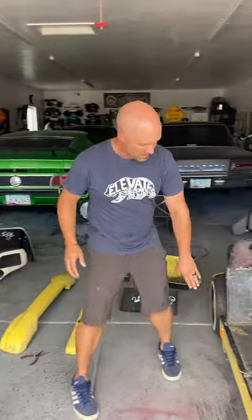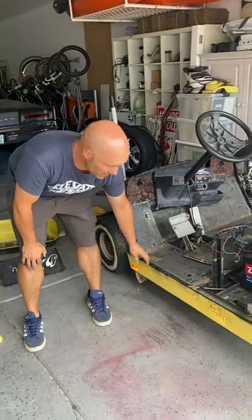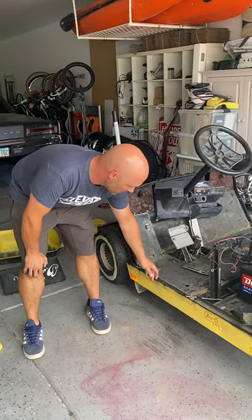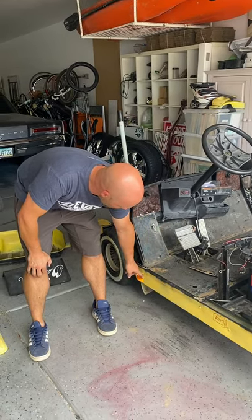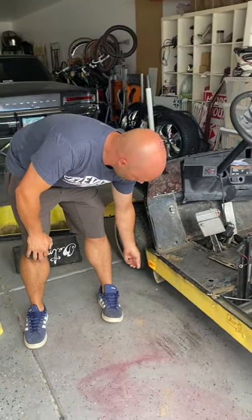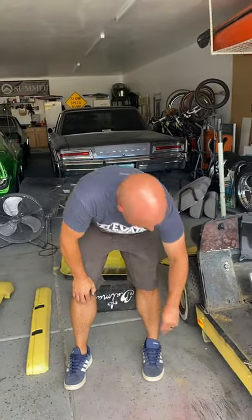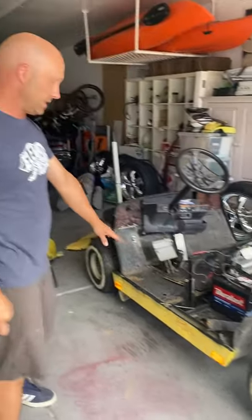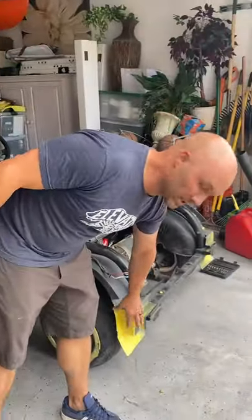Over here, we're going to have to keep the sides on because they are riveted, and I really don't feel like tearing them off and getting a whole new rivet set just to put them back on. They are easy to sand. We can remove the decals with some razor blades or by hand — as you can see, it's coming off pretty simply right here. It's actually just a piece of tape. We'll also paint this yellow piece orange as well.